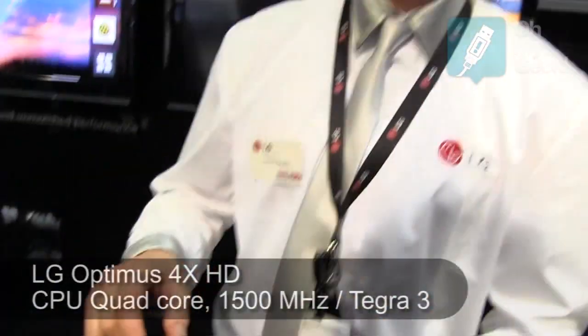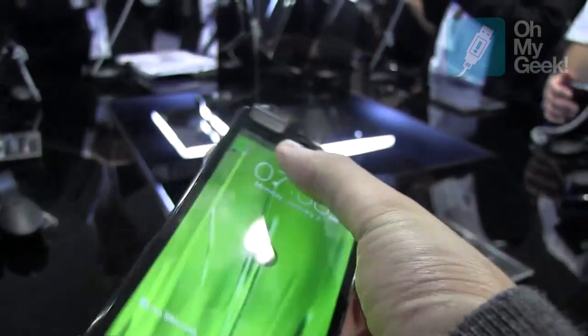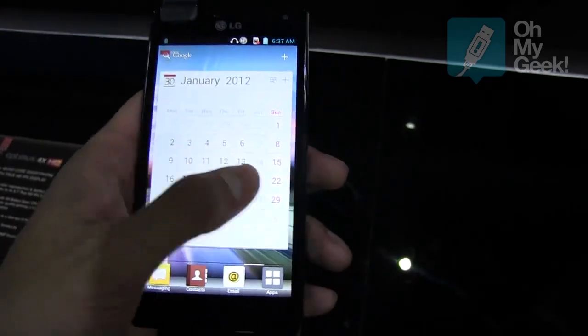It's a quad-core phone with an extra processor — a quad-core and a companion core. When it's just in your pocket, it's only using one core, which saves battery power. When you're playing games or videos, all the cores will go active and you'll have more power.